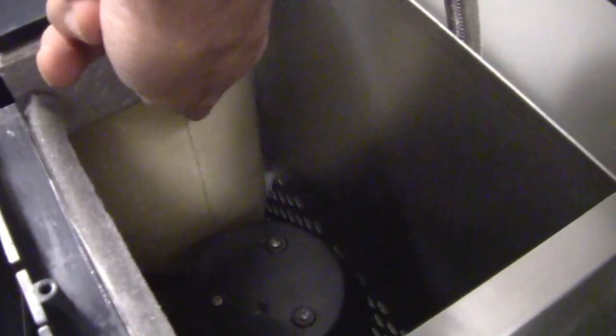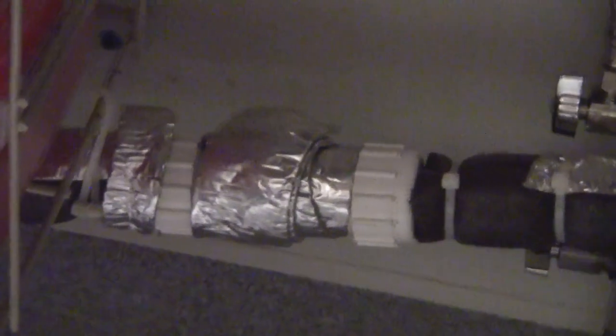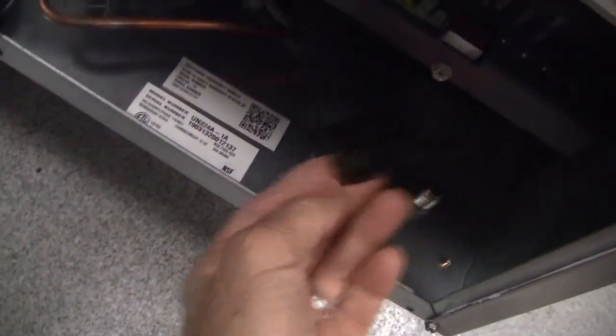Step seven says to locate the evaporator drain in the ice machine compartment, unplug it and drain the evaporator well. The evaporator section is right there, but it's wedged against the wall so I've got to pull this machine out. The drain line is insulated to prevent condensate dripping on the floor. I have a union right there — I'm going to break that union and get the machine out.